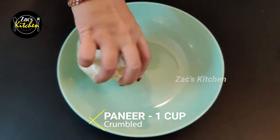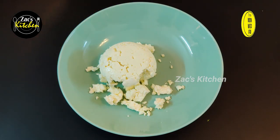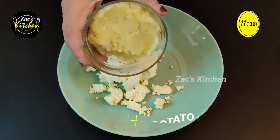Take 1 cup of paneer — that's 200 grams. Add a cup of paneer.